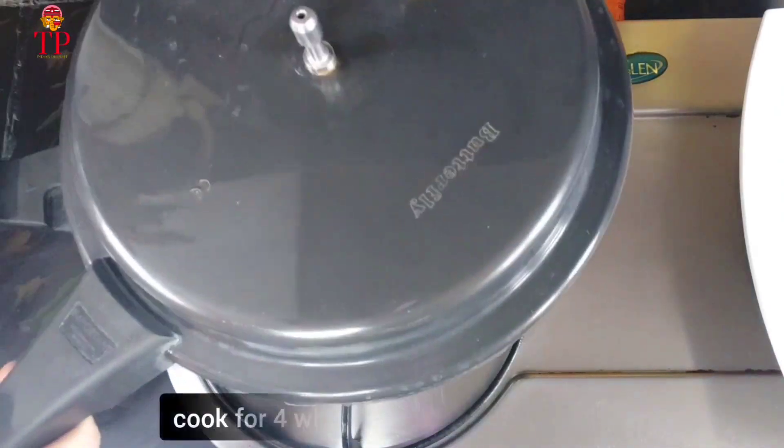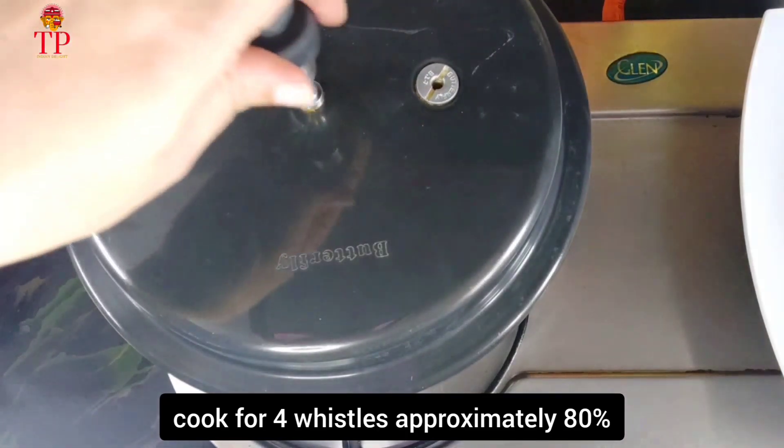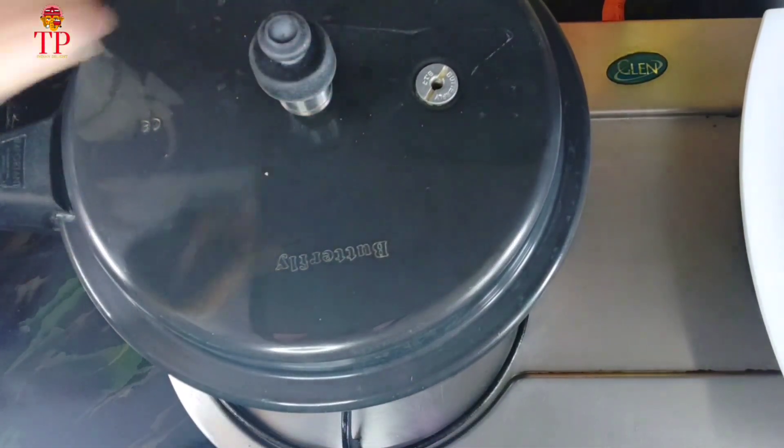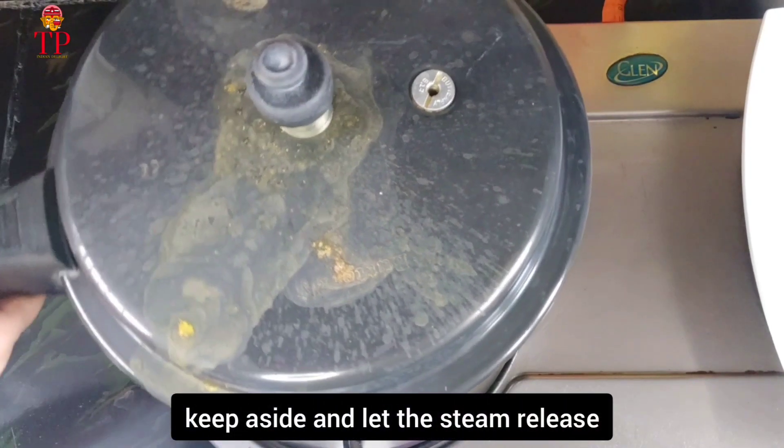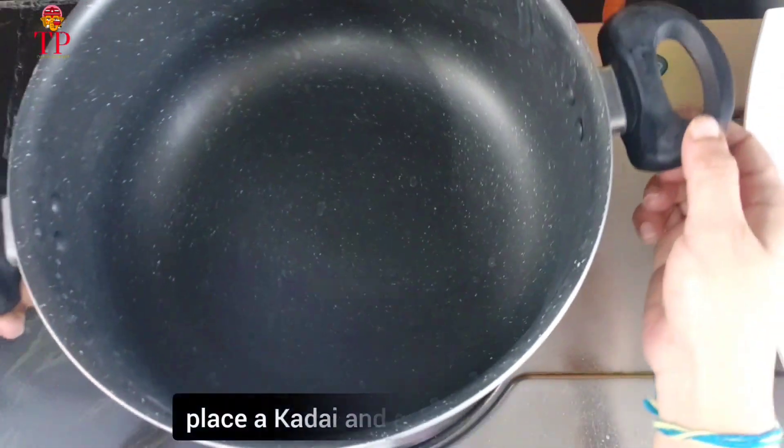Now, for 4 hours we will cook 40% of the nut. We will heat the steam oil. Then we will add some salt inside.